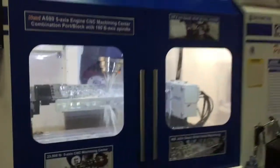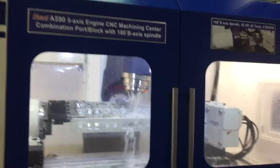When did you start doing this? That's a Centroid new 590 machine at PRI.